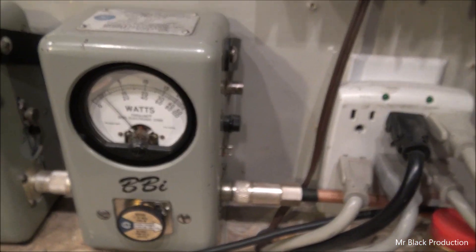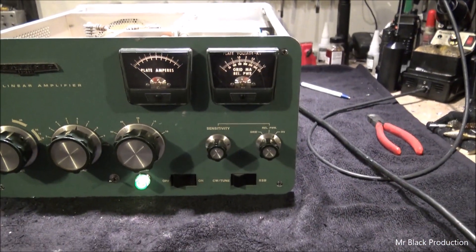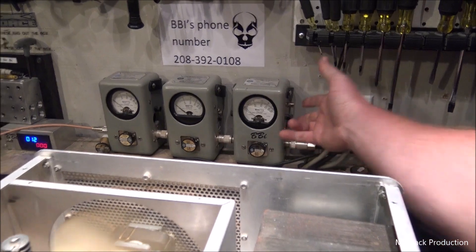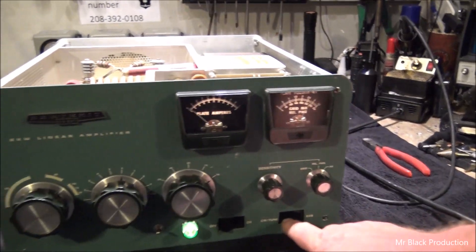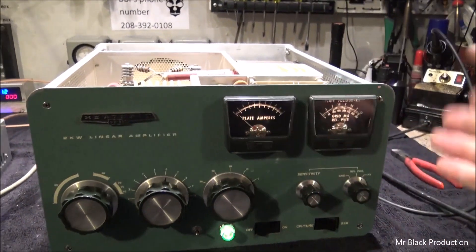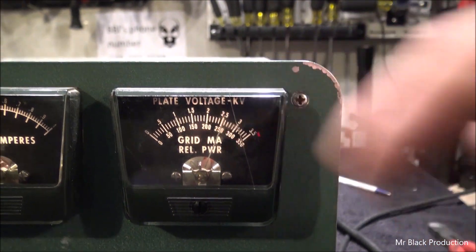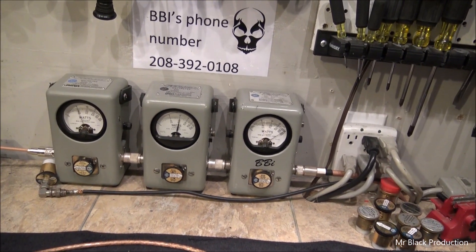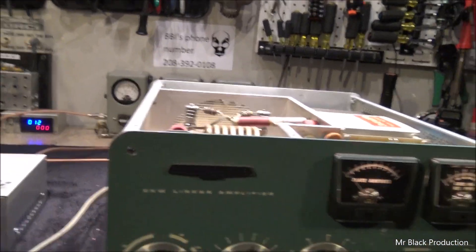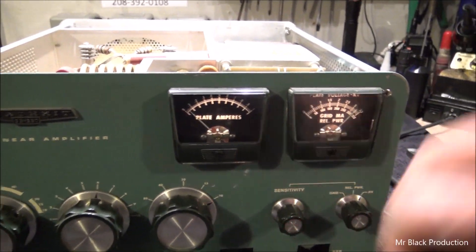We're on the thousand-watt scale. About 230 watts driving into this SP220. Now let's take that up to 2x and put this into the low tap — all that does is change the tap on the transformer, cutting the voltage down to about 2,500 volts. Keying up, we get about 1,800 to 1,900 watts out on low tap with 220-230 watts of drive.